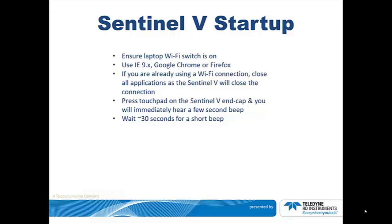Check that your laptop Wi-Fi switch is in the on position. You will also need a good battery or power connected to the optional connector. Use any of these browsers: Internet Explorer 9 or higher, Google Chrome, or Firefox.